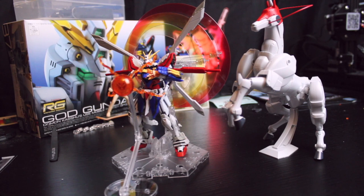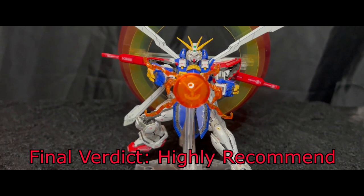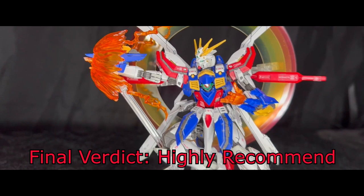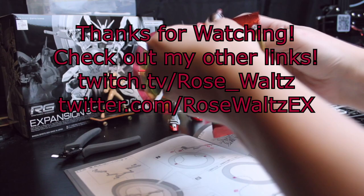Thank you all for watching — this is my first build video but I hope to do more. I could maybe make it a monthly thing, possibly doing a Patreon where patrons can view it as a stream. But yeah, we'll see. Thank you all for tuning in. As a bonus, my girlfriend got me a Magic pack, so this is a bonus secret unboxing at the end of the video.